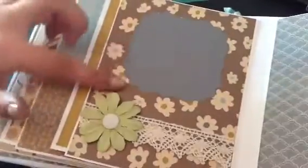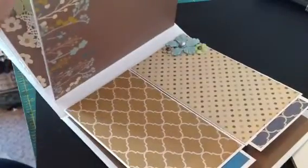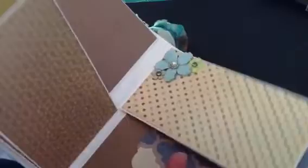And then on this page here I just used the photo mat again and then another flower with a brad and some crochet trim. And here's another 6x6 page and a photo mat. And then over here I used this paper — I really like this paper. And on this side I did a couple more flowers. And this one is blank, and these pull out as well.